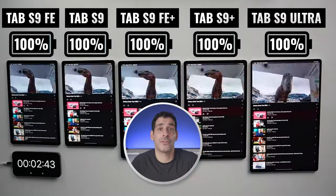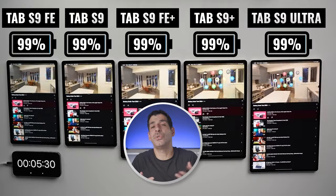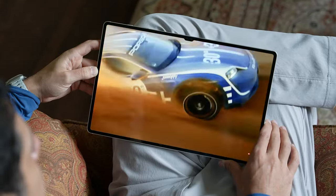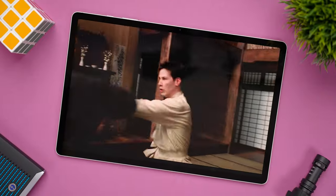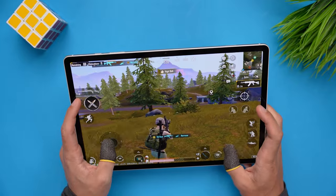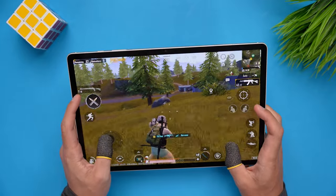The first thing we're going to do is a couple of hours of watching YouTube. What I like to do during these tests is run the tablets through the types of things that I do every day — things like watching video, gaming, recording and rendering videos, going on social media, and streaming. This way we can get a sense of how these tablets perform. This is not a perfectly controlled scientific experiment, but it's designed to give you an idea of how these tablets compare.